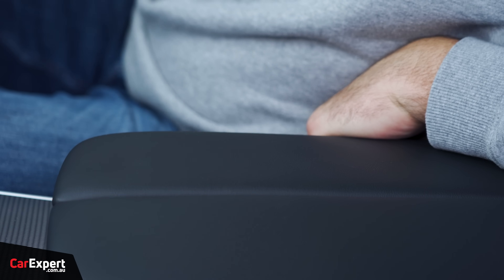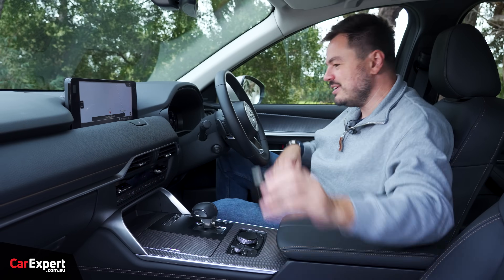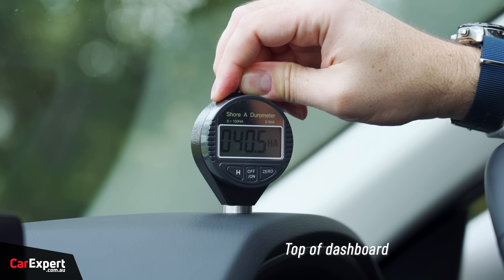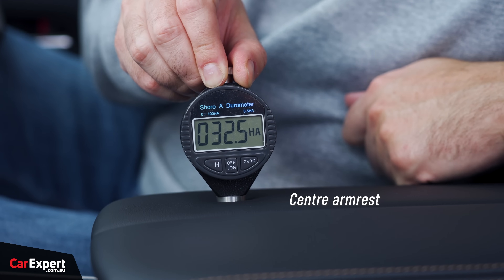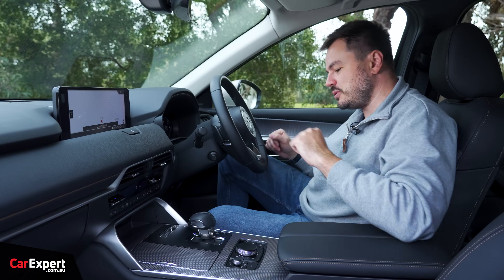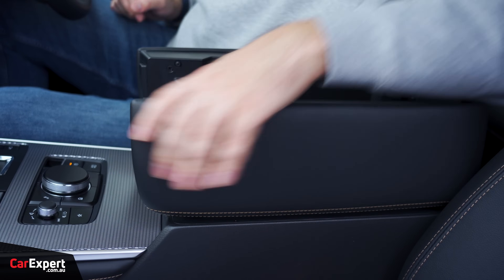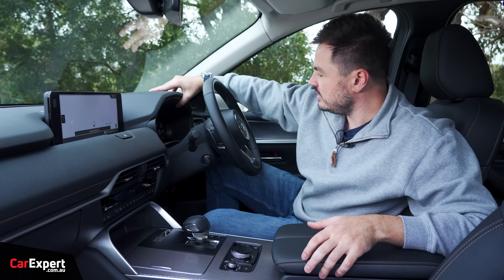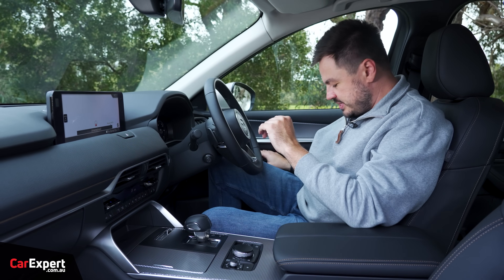Touch points are not too bad — nice and soft on the door as well. We've got our gerometer and have tested the main surfaces in this cabin. If you want to see how this compares to others we've tested, have a look at the link in the description below. Build quality — it's made in Japan. It all feels pretty good and nice and solid.